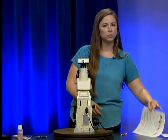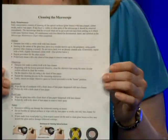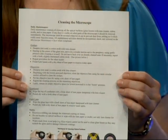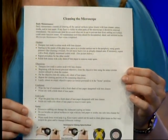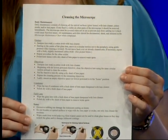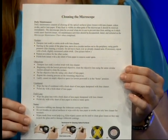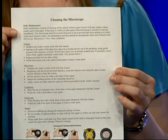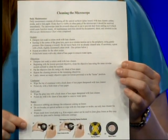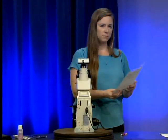The other sheet I'm going to encourage you to get is the cleaning the microscope document. This can be found on the Lotus Notes document library. When arranged by category, look under laboratory and find it under the heading listed as wet mount and microscope. This document follows along with everything we'll cover today in written form with pictures, so go ahead and grab it to follow along.